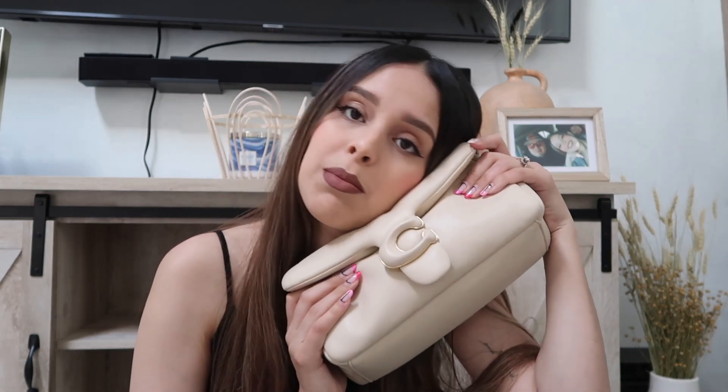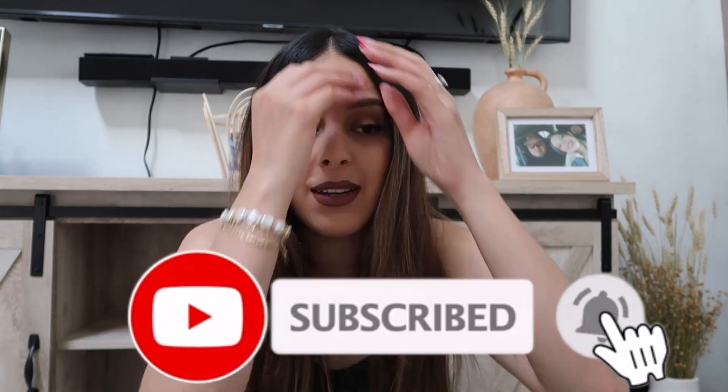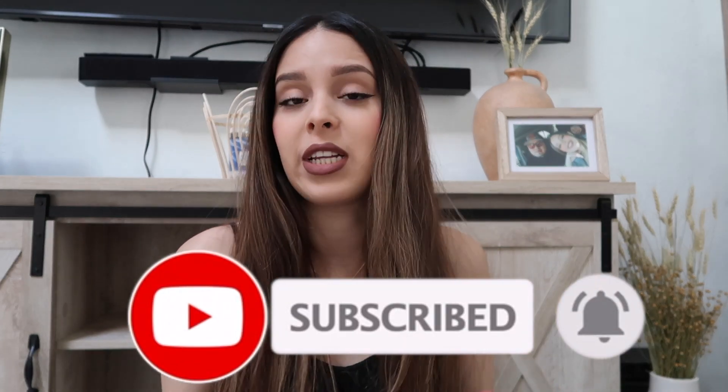I recommend this bag — but I recommend you see it in person first because it might be different for everybody. It is super soft leather, really easy to get damaged and scratched, but I give it a seven out of ten because I love how spacious it is, I love the color, and it is just so soft and comfortable. I just don't like the strap, but it fits a ton. Hopefully you guys liked this video — don't forget to like and subscribe, because I have more bags to show you. Until next time, bye!